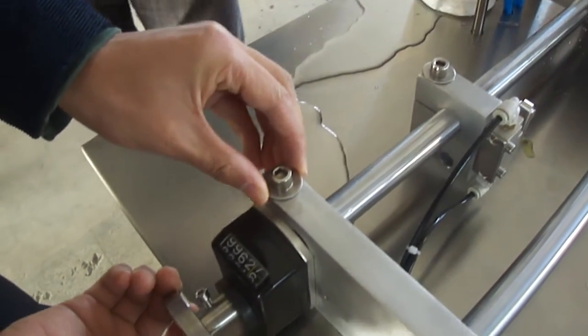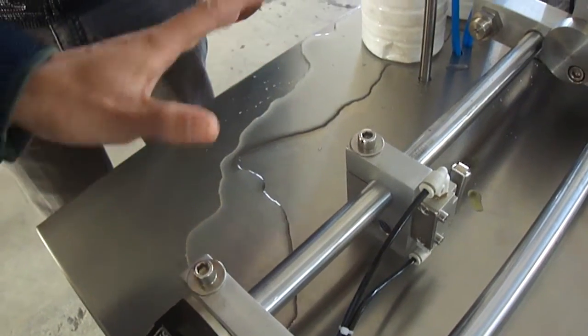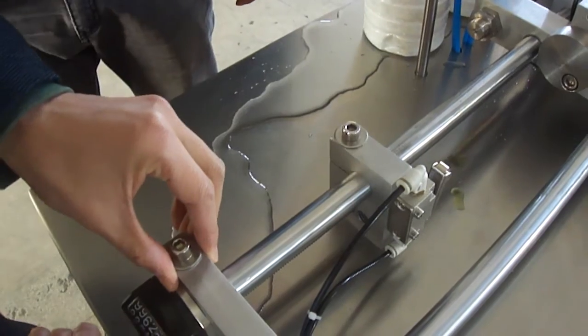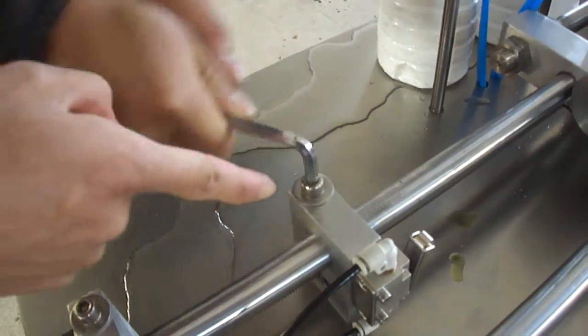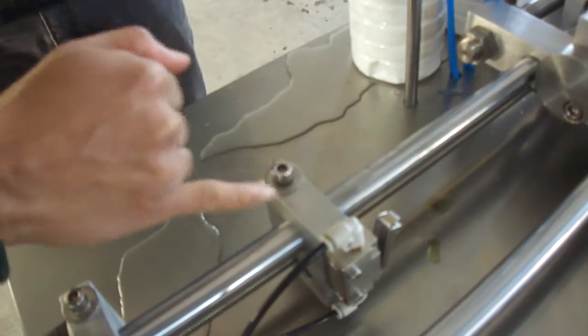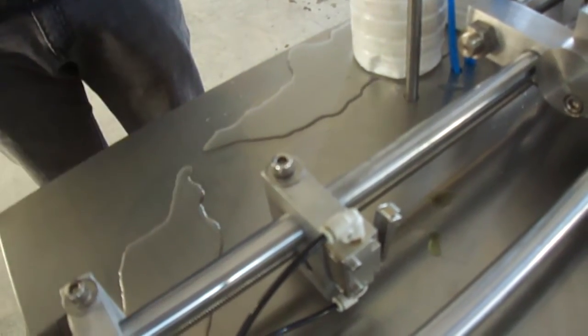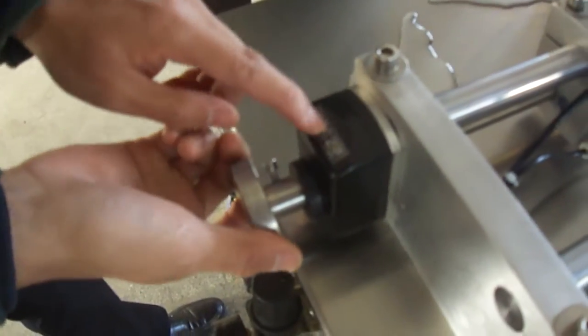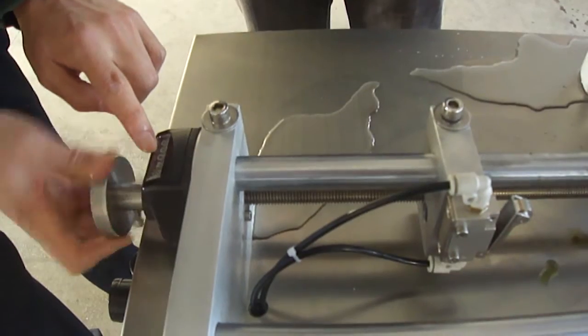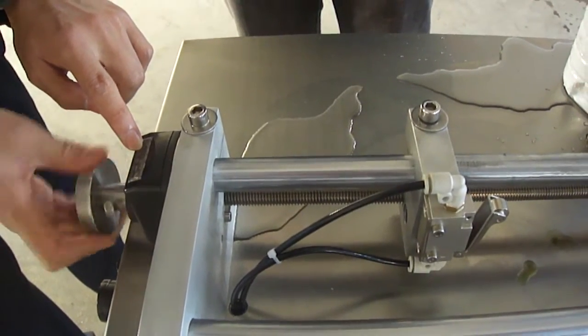If you want to change the button, you should adjust this. First, you should change the button.